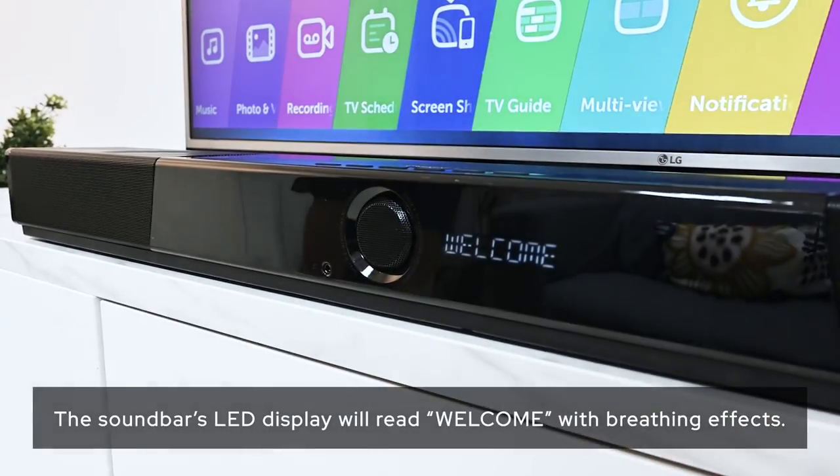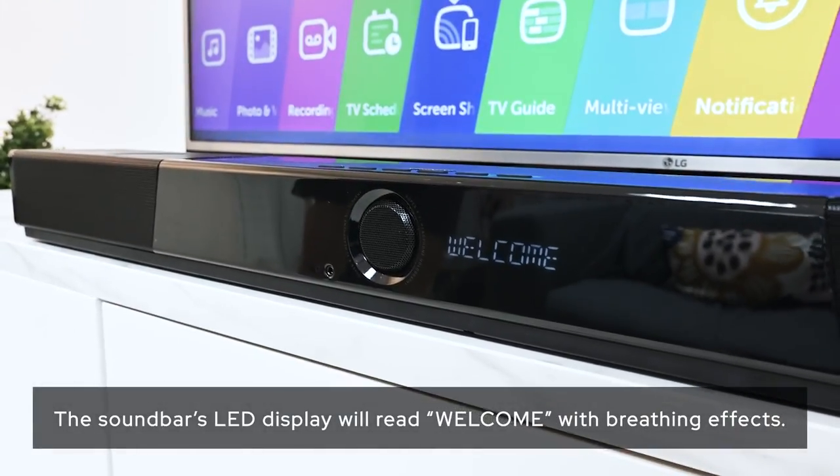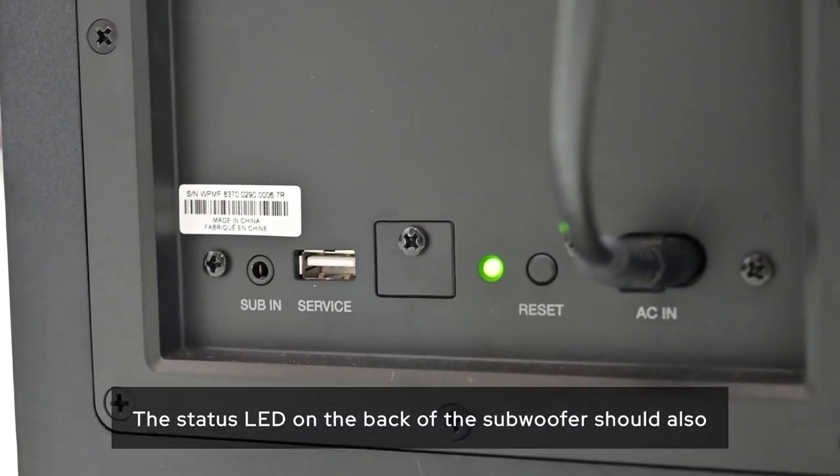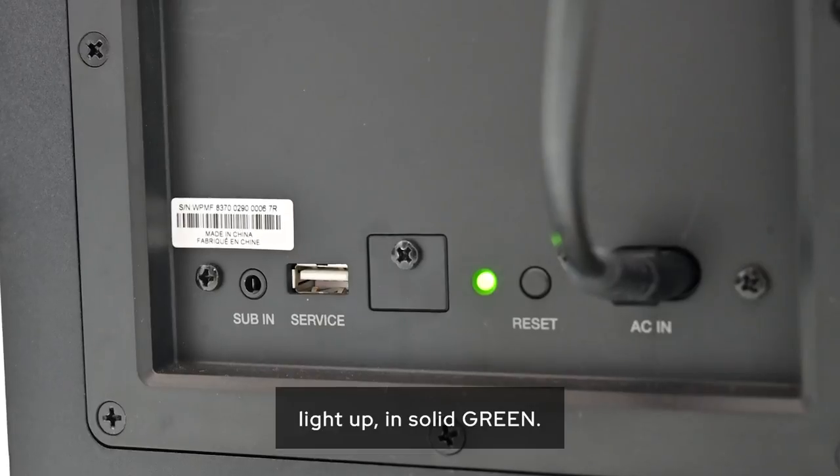The soundbar's LED display will read 'Welcome' with breathing effects until the unit is fully powered on. The status LED on the back of the subwoofer should also light up in solid green.